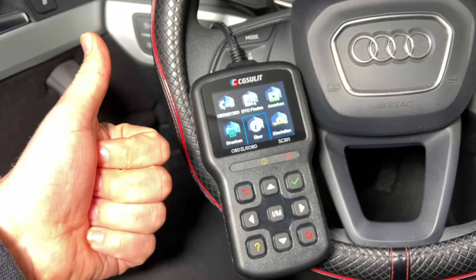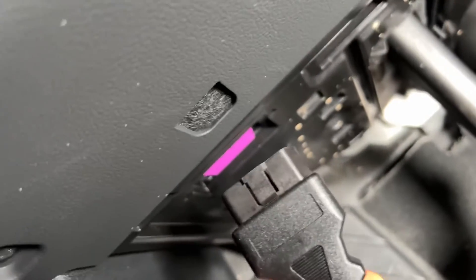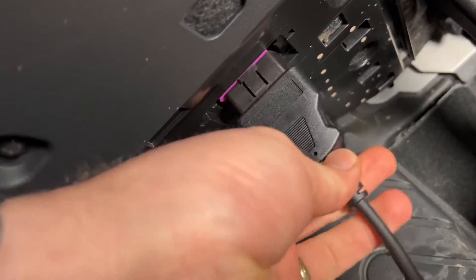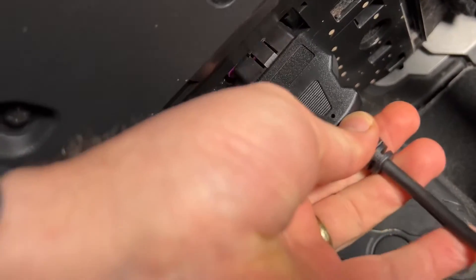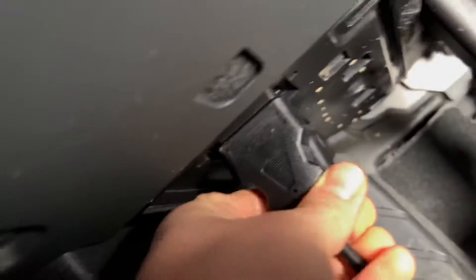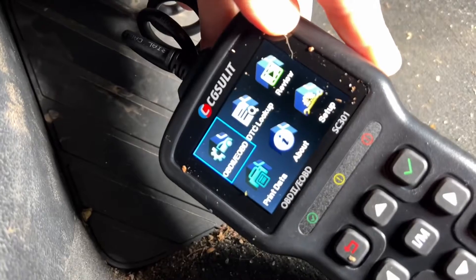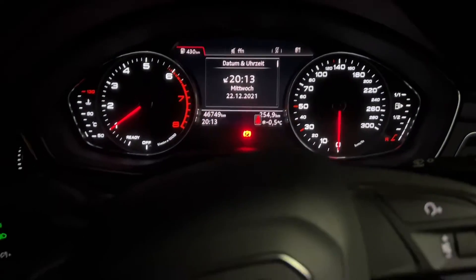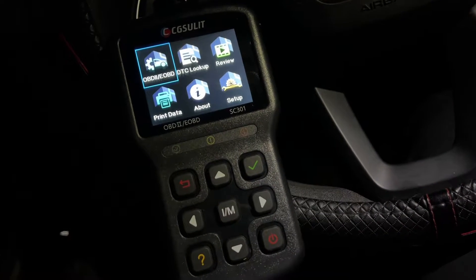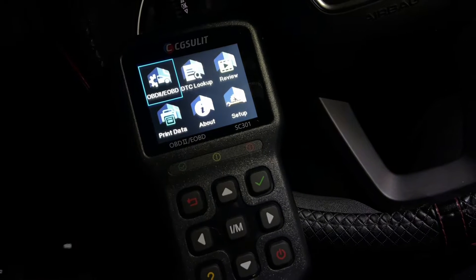This CGS SC301 OBD2 scanner can quickly read and record live data, view the freeze frame data, read and erase the DTCs — these are engine fault codes — turn off the check engine light, and perform an I/M readiness and on-board monitoring test.